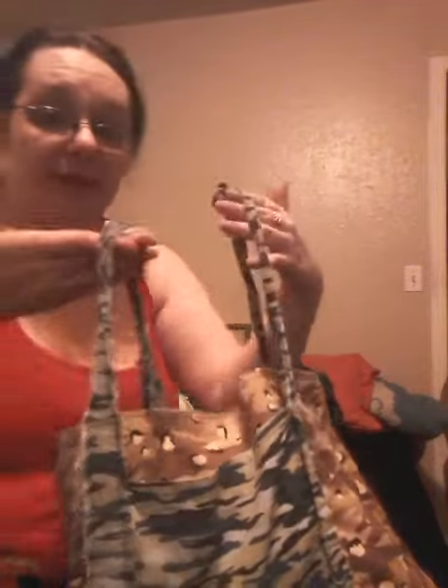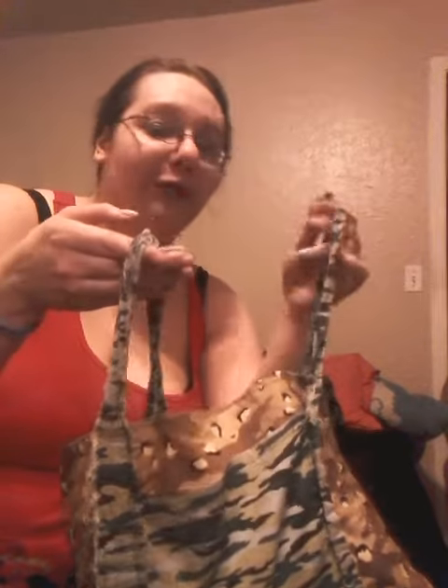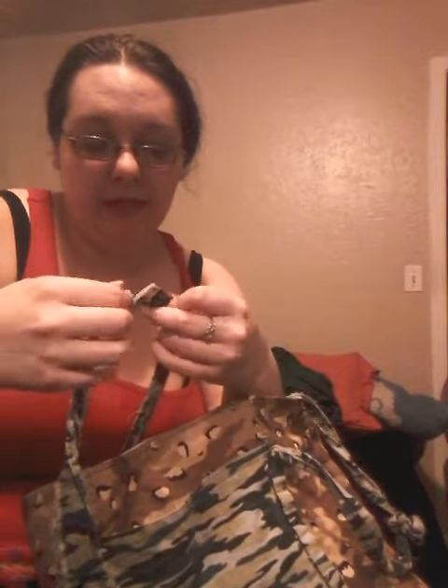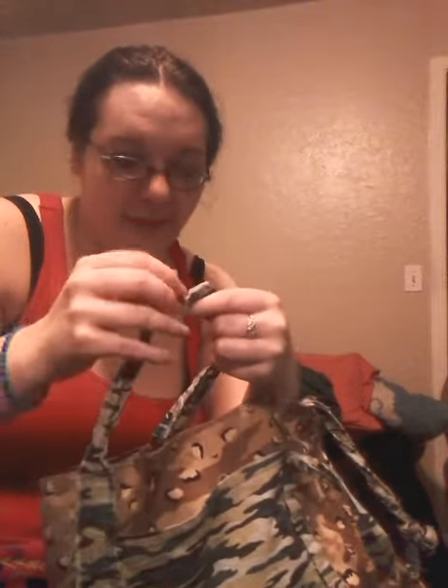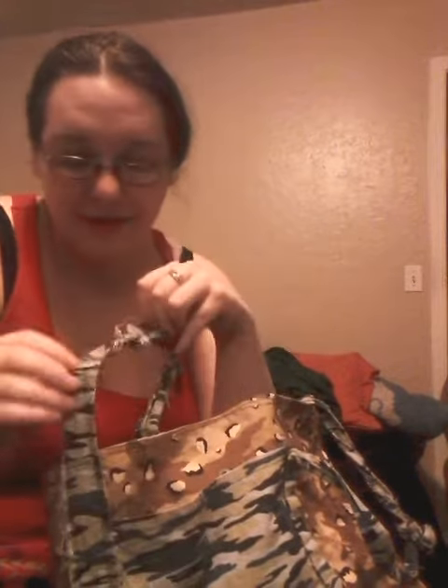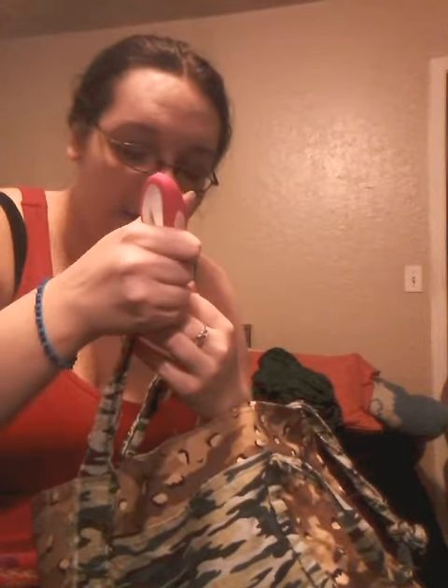Whenever I made the straps, this one was a lot higher than this one. So for the time being I just cut it at a certain angle and tied it off. This strap right here I got fixed because it wants to come off. Normally I can just tear it apart but not in this case.